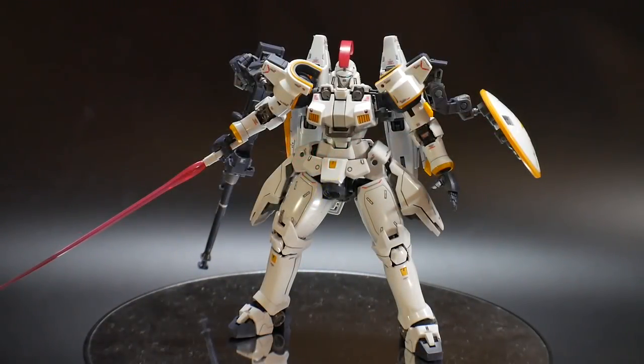Hello, YouTube's Crow-sama, and here we have another pose video. In this pose video, we're going to be taking a look at three different poses of this mobile suit, which is the Real Grade Tall Geese. I love this kit, and I can just tell you off the bat, this is a fun kit to pose. So let's go ahead and get into the first pose.